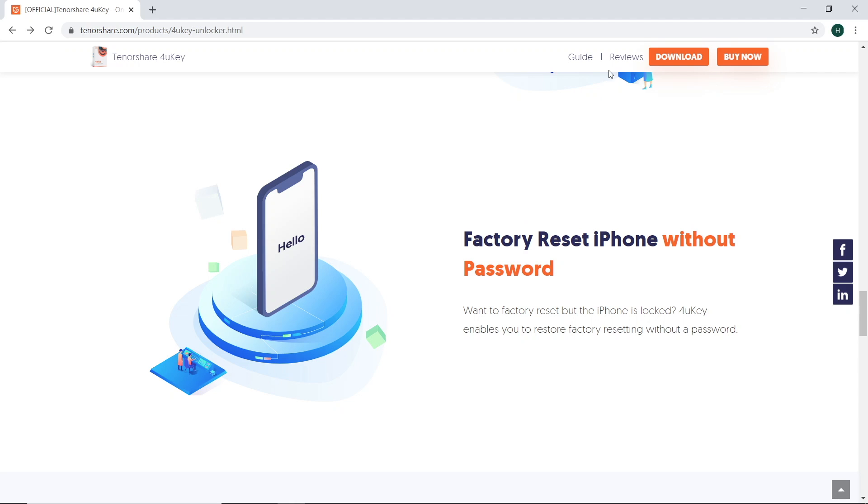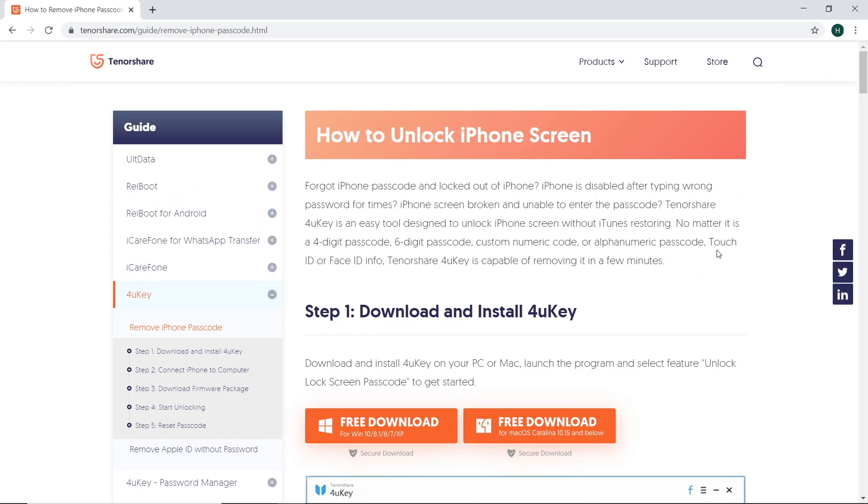I also want to mention that the software is compatible with Windows and Mac, and it's compatible with the latest iOS version. You can remove any type of passcode — four digits, six digits, or even a custom one — and it may save you a trip to the Apple Store.